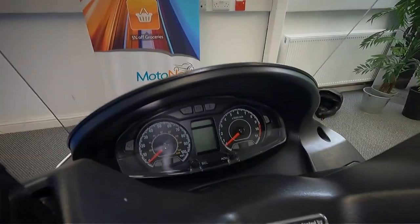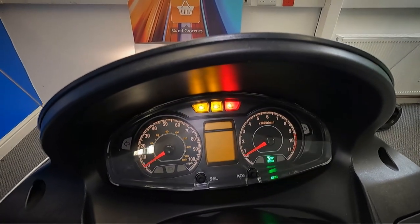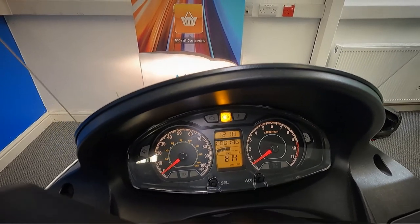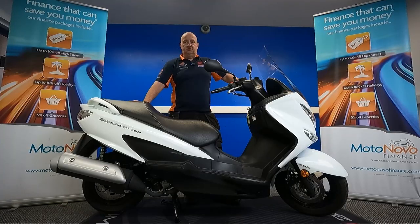Let's turn the ignition on and see what the mileage is. It's super low, this one — it's only done 196 miles, so really low mileage. Let's start this up and listen to it run.